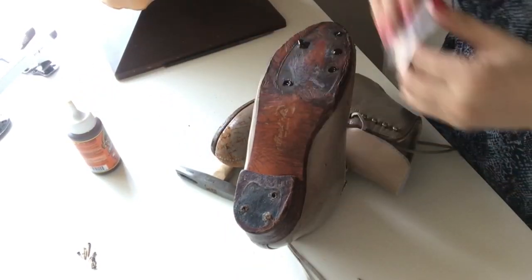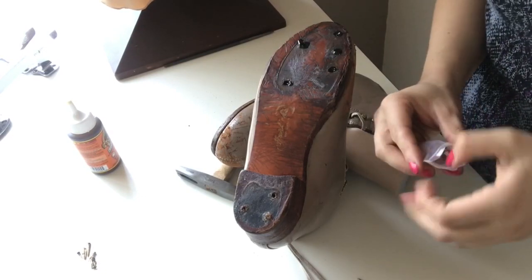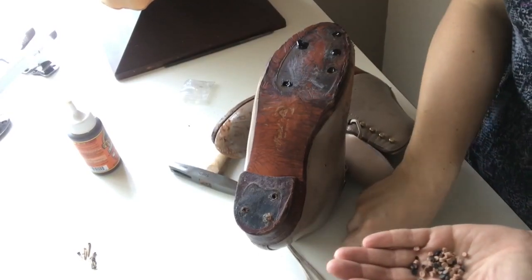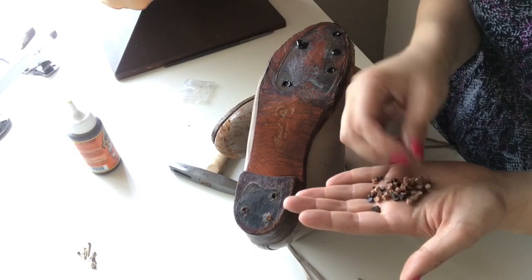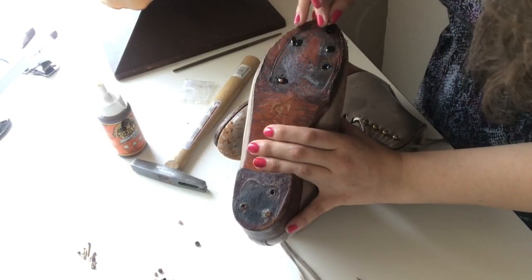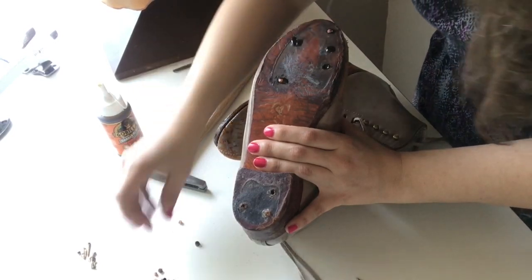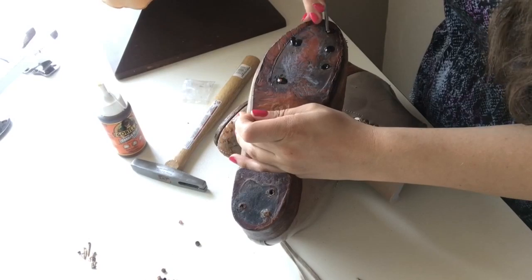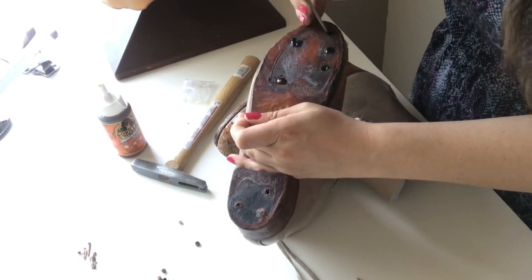Now I'm going to go ahead and take a couple of these plugs — there's a bunch of different sizes in here so I'm just going to try and find ones that fit well. This one, this one — that one's going to need you to push it in there.